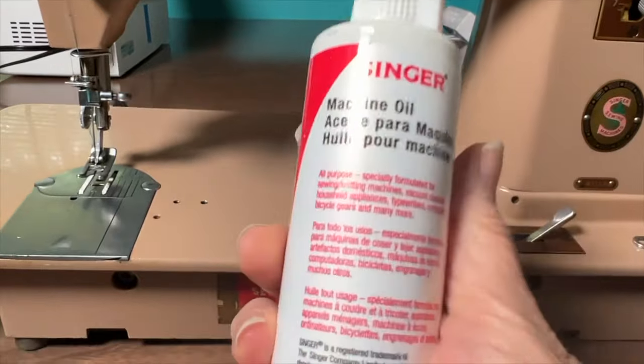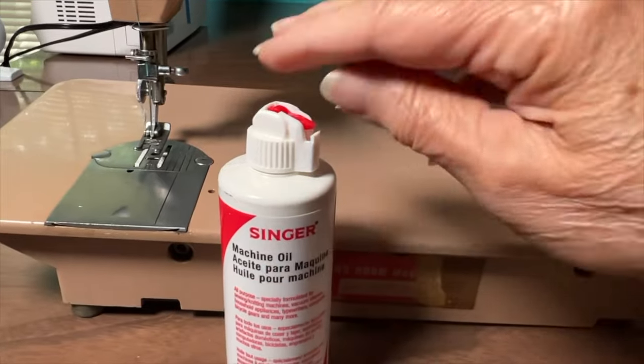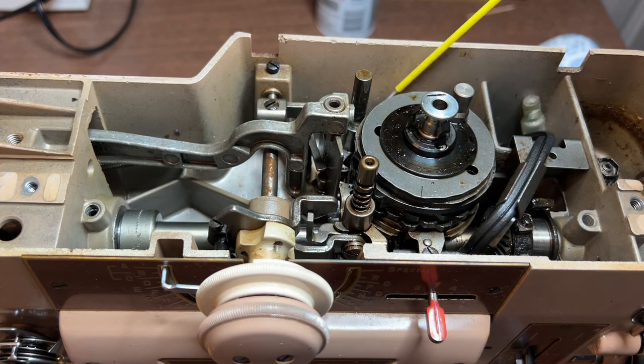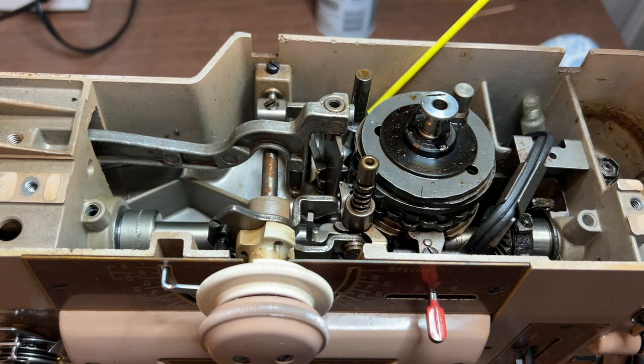To get them working you'll need a high-quality sewing machine oil — use sewing machine oil and not a household oil like 3-in-1 — and possibly a hairdryer. I ended up using a WD-40 Specialist spray. Basically you'll put oil on these parts and start moving the selector knobs until the parts start moving freely.